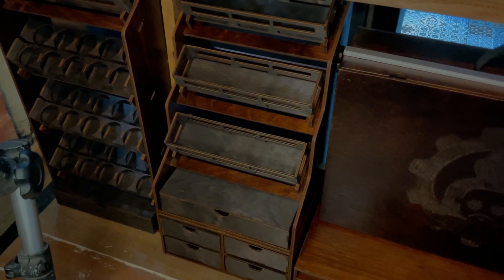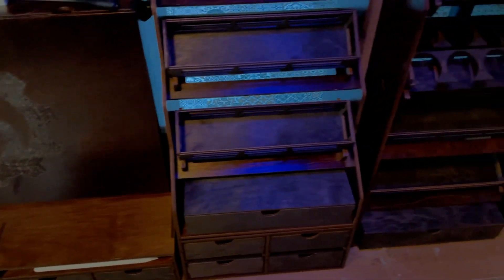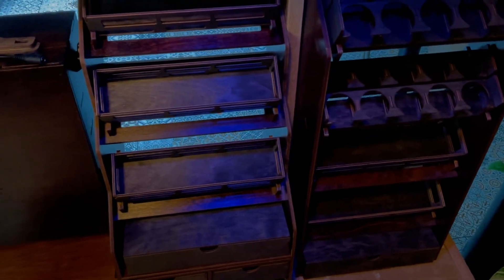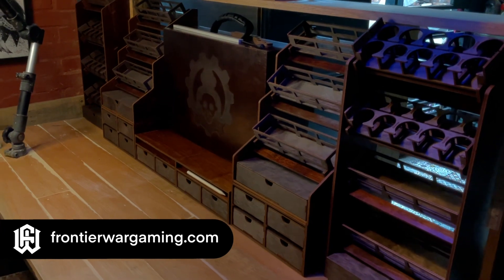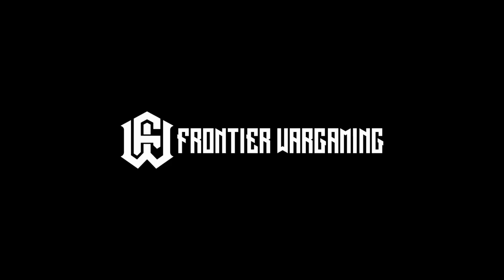Now we have the Frontier Wargaming modules together with my Paint Case 2.0. As I said, I'm biased, but as you can see these Frontier Wargaming modules are premium stuff. Let's break it down into separate modules.